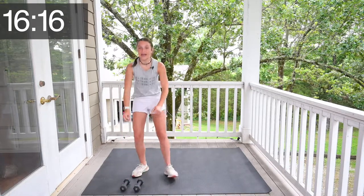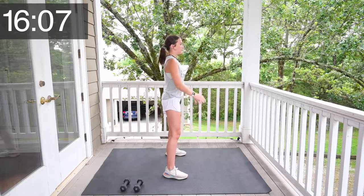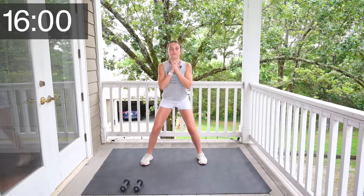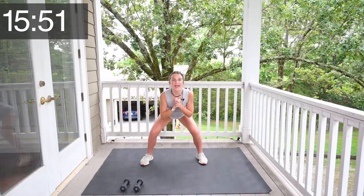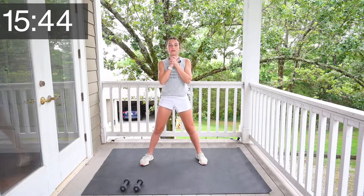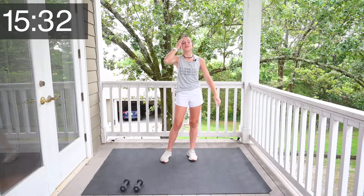All right. Now set your weights down. And now we're going to do 15 squats. You want to have your feet shoulder width apart, and you're going to act like you're going to sit down in a chair. Let's get started. 1, 2, 3, 4, 5, 6, 7, 8, 9, 10, 11, 12, 13, 14, 15. All right, kidding — joke's on you, we just did 16. You're only supposed to do 15.